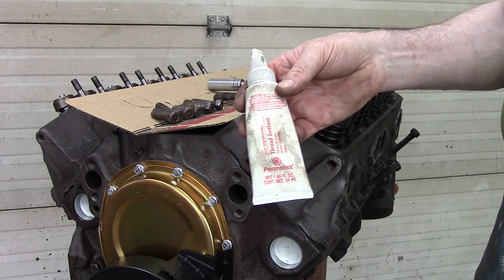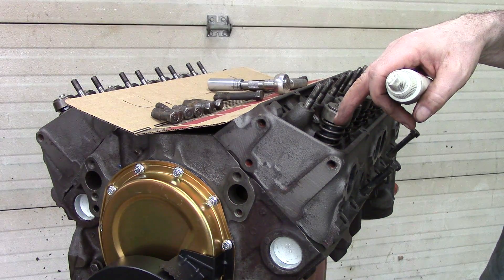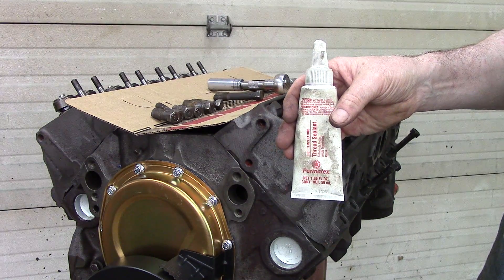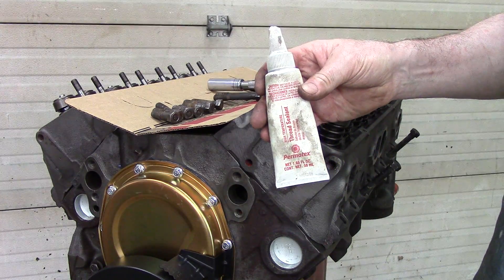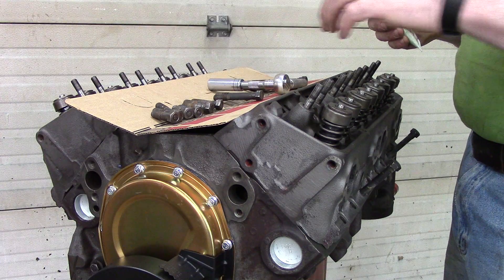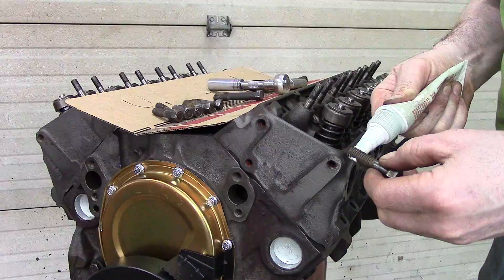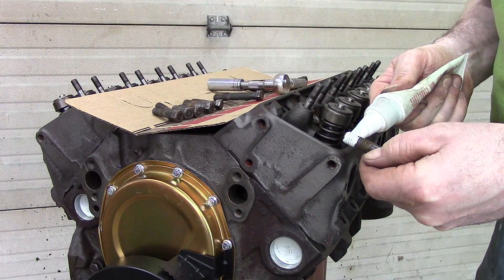Permatex makes one that works really well. The reason you need that is because most of the bolt holes in the head go through into the coolant system. It doesn't happen all the time, but if you don't use this — it's a non-hardening type of thread compound — it's really good, it works for pipe. Being a steam fitter, that's what I like to use. Whenever you did any kind of stainless steel which had galling issues, you always use Teflon. So you put that on the threads of the bolt before you install each one.